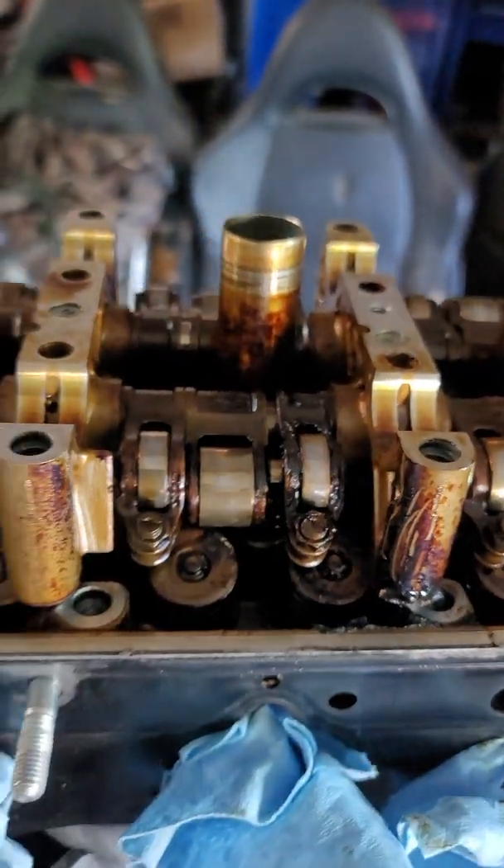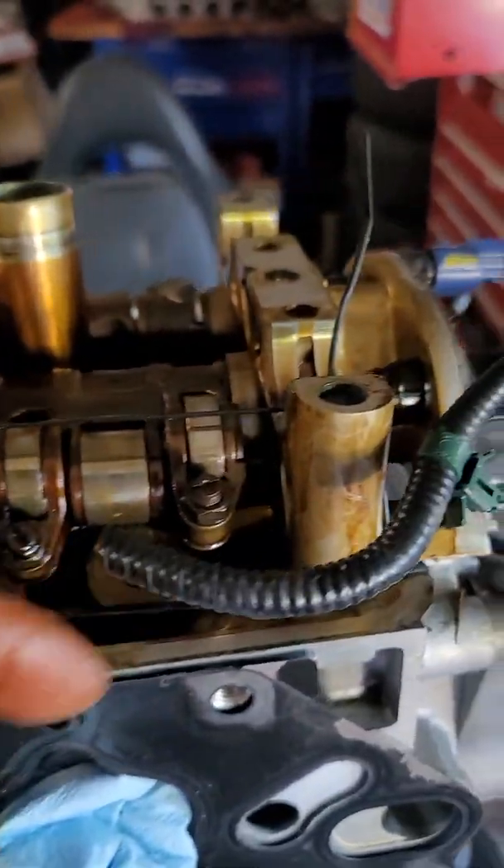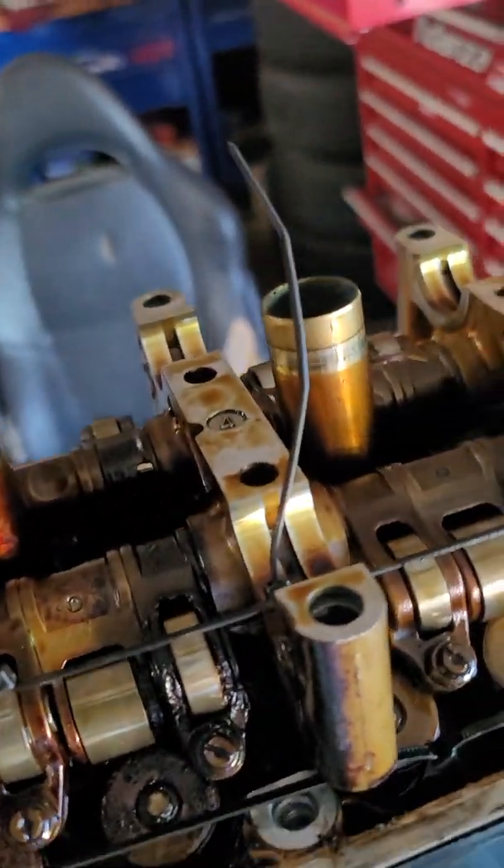So here's how I zip tied it — just went over carefully, went underneath, zip tied them so now they're compressed again. Now you can remove it as one assembly, because these things will fall apart if you're not zip tying them.